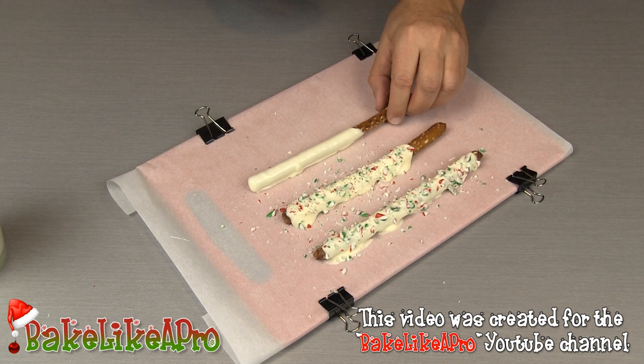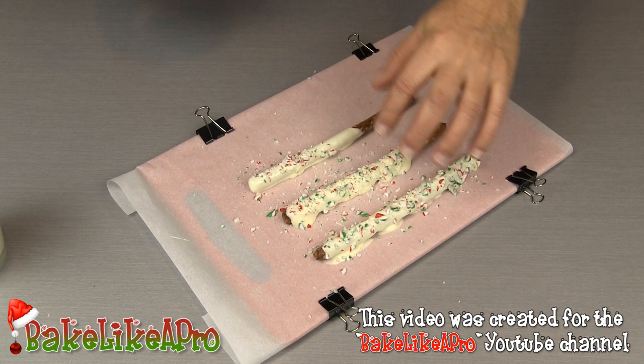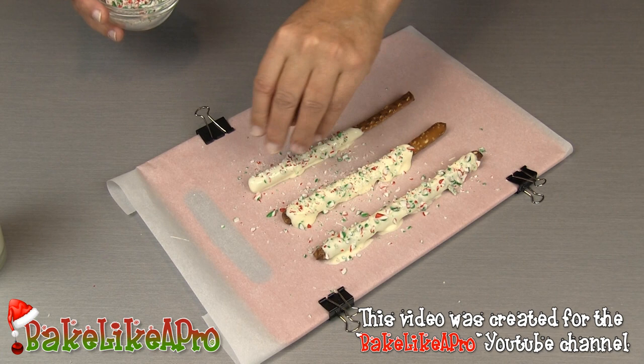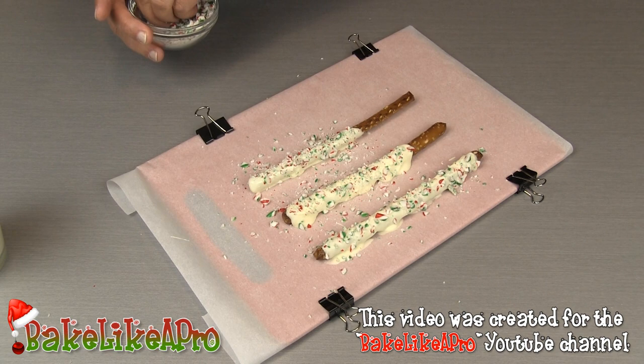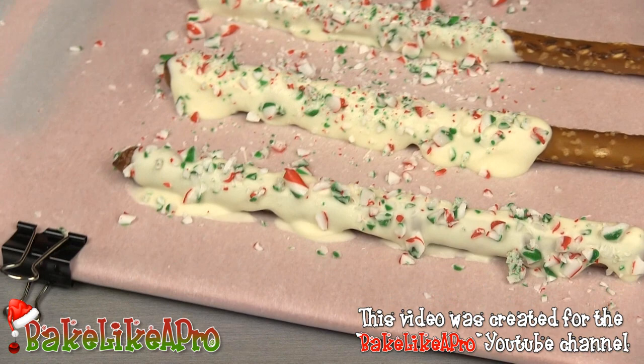So those are two different ways to do it — try whichever you prefer. This one here has a more rustic kind of look, while this one looks a little more like it was bought at a store. Here's the one we dipped into the glass — it's fully covered. And these are the others I did by hand, drizzling with the spoon. You can see the difference between them.